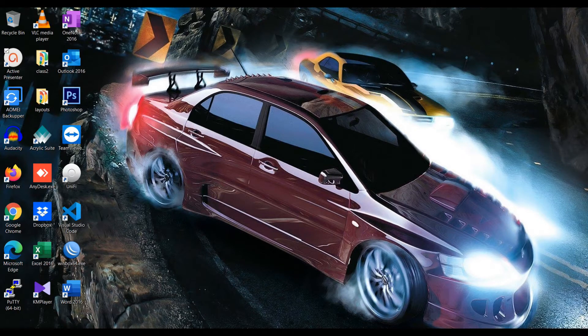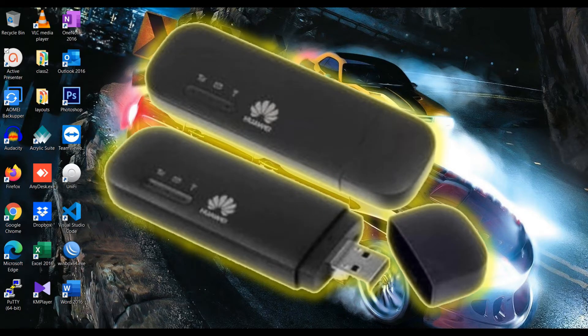Assalamu Alaikum guys, this is Salman here with a new video on my channel Comtricks. Today's video is about how to configure a 4G modem, or LTE Wingle. The device I'm going to configure is from Huawei — its model is the Huawei E8372. I have tested this device; it works very nicely with good speed, stable connection, and very nice browsing.